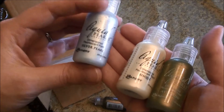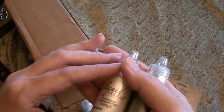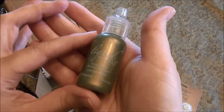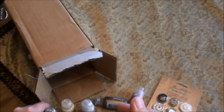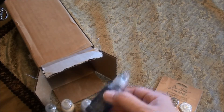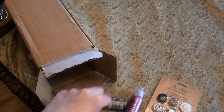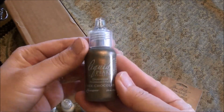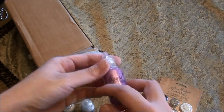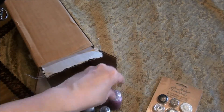I got the Silver Pearl and the Bisque, Avocado, Royal Blue, Onyx Pearl, Dark Chocolate, and Hydrangea. I love this shade of pink — it's just beautiful.